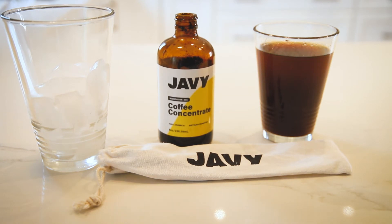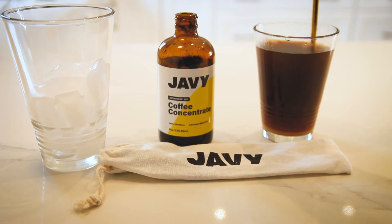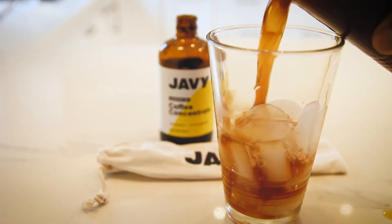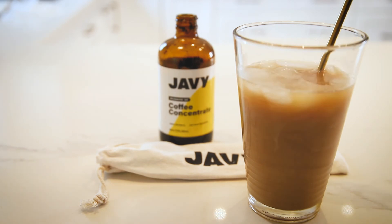Go ahead and put that in hot water, and I'm gonna put my sugar directly in. This is a perfect item for someone who's on the go, doesn't have too much time, and wants that authentic coffee taste. Go ahead and put your coffee on your ice, pour your milk on it, and there you go.